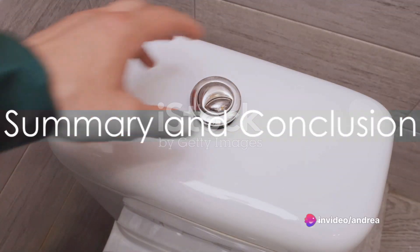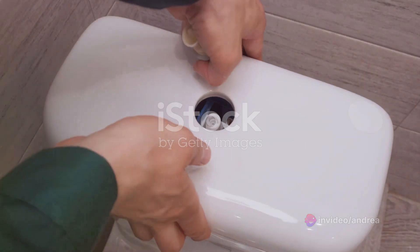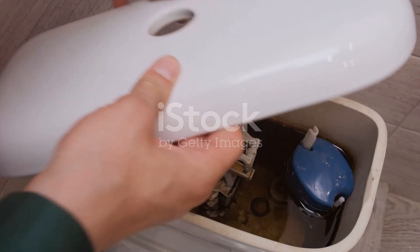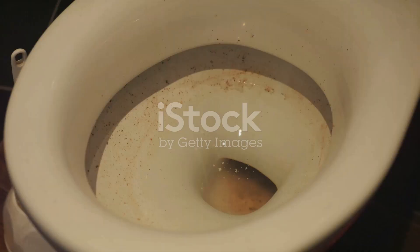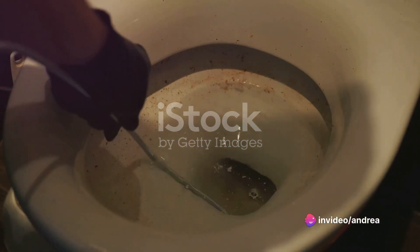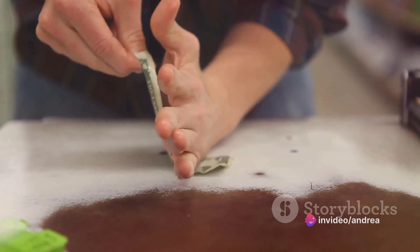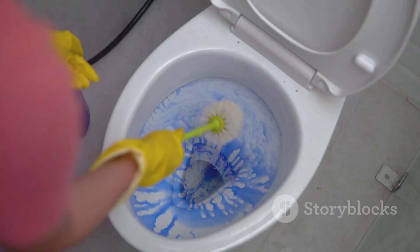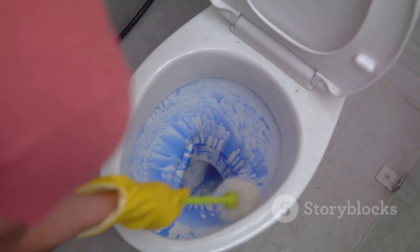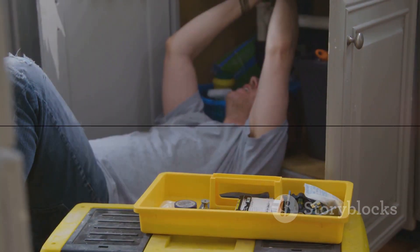To summarize, fixing a running toilet involves shutting off the water supply, removing the tank lid, checking the flapper, and replacing it if necessary. Once the new flapper is installed, the water supply can be turned back on to check if the problem is solved. It's a simple process that can save you time and money on a plumber's bill. So don't be intimidated by a running toilet — with the right tools and a little know-how, you can fix it yourself.